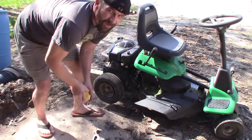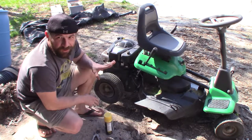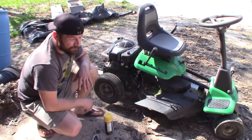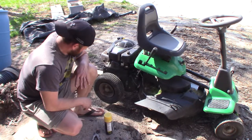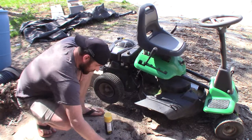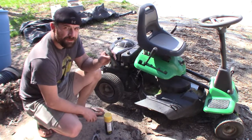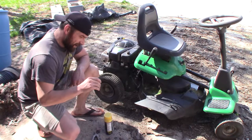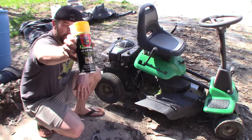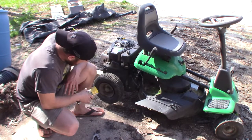I've got this lawn tractor that I love so much. It is just great, it's wonderful, but it gets the job done. It's got this tire here, and this tire keeps going flat. It has an inner tube on the inside, which I've cut a chunk out of because I'm going to attempt to use a can of sealer foam to see if I can make a solid foam tire and make it work.